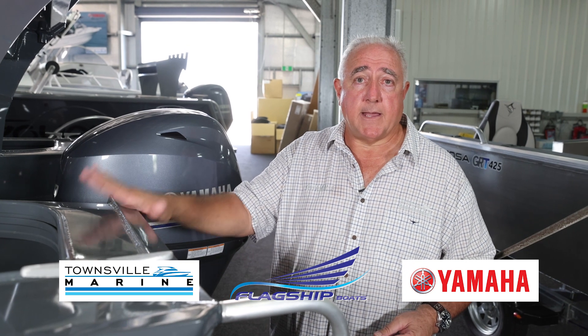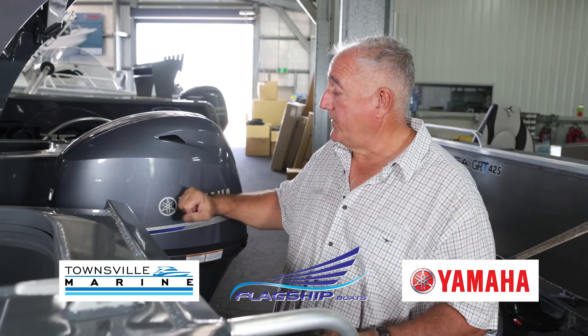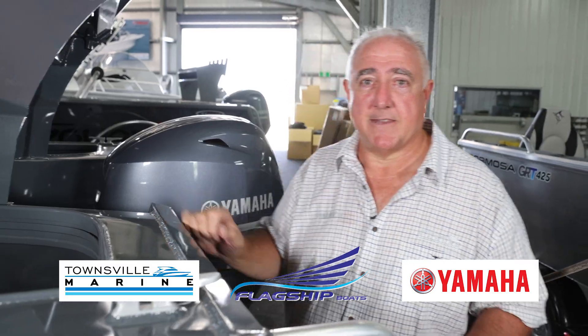Townsville Marine, 943 Ingham Road, the Bully. Come and see us — happy to look after you. This boat's got $1,400 off: $700 from Yamaha, another $700 from Townsville Marine. We'll get you on the water and look after you. Thanks again.